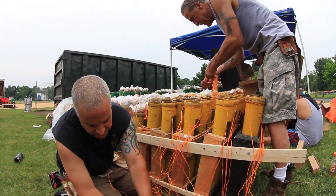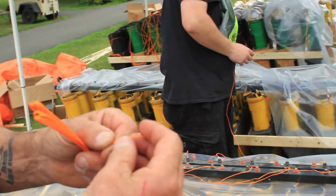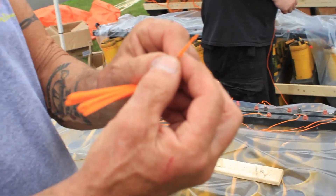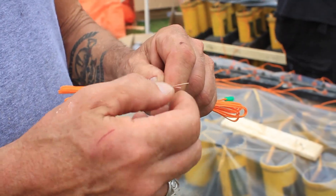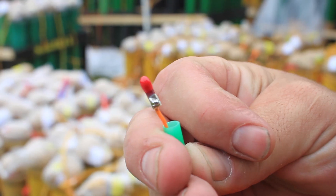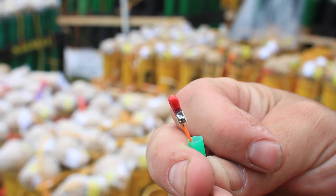This is shunted — they're twisted, and that prevents static electricity from firing it. When we get ready to do it we pull that off, untwist it, and stick it in. If you drop it and smash it, it goes off. So literally a nine-volt battery would set this off.